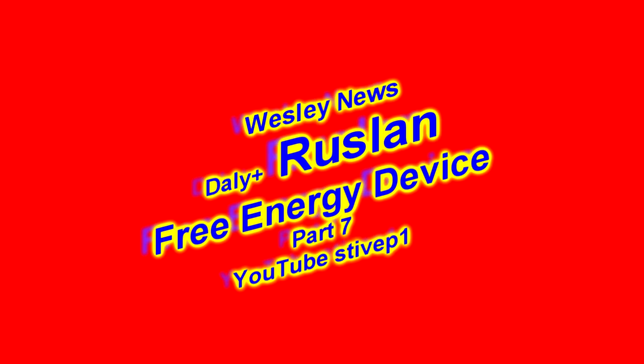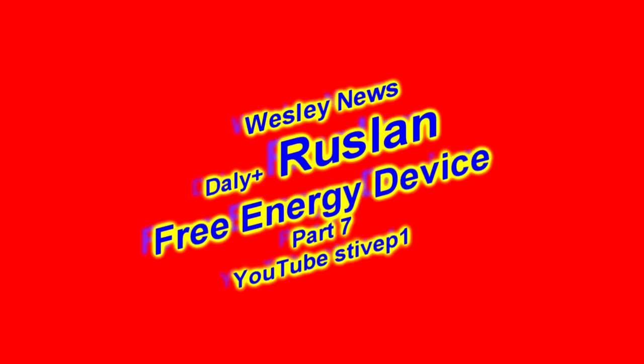Welcome to Wesley's channel, this is Wesley's news. Today we're going to be talking about Ruslan, part number seven, a device based on Tali somatic. I'm going to show you another video with the translation of Ruslan from Riga, Latvia, that is connected to quite a significant load.